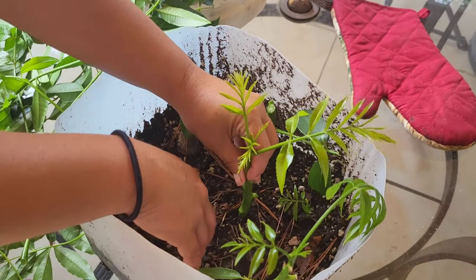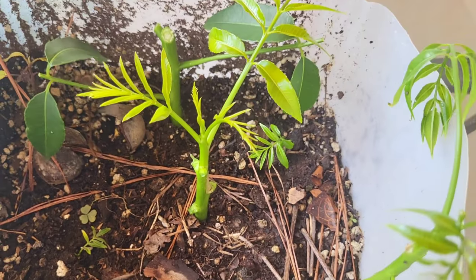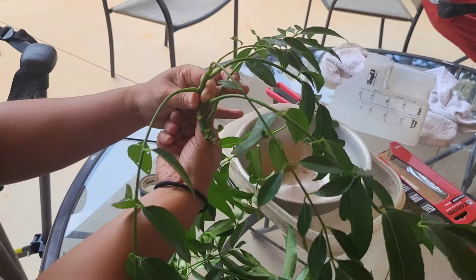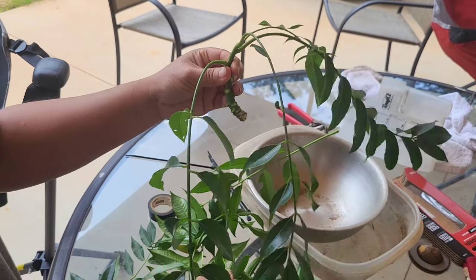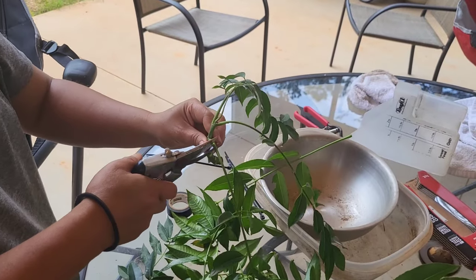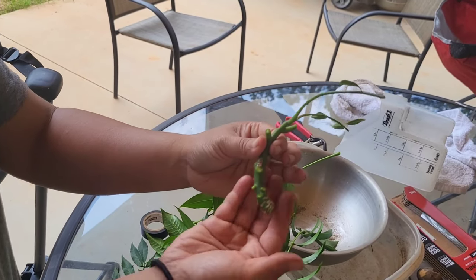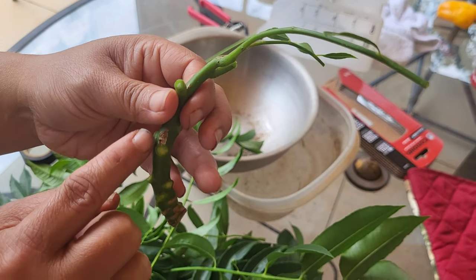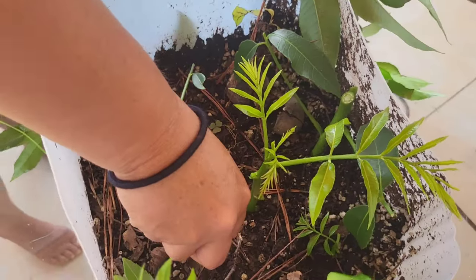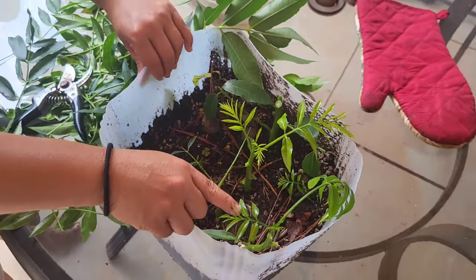Then I stick it into the soil, making sure it covers at least one or two nodes — that's where the rooting is going to take. I let them sit in there for probably a month and a half to two months, which is how long the other one was. This one's got leaves everywhere, so I'll just do that and stick it in like that, so hopefully all of those nodes will produce roots.